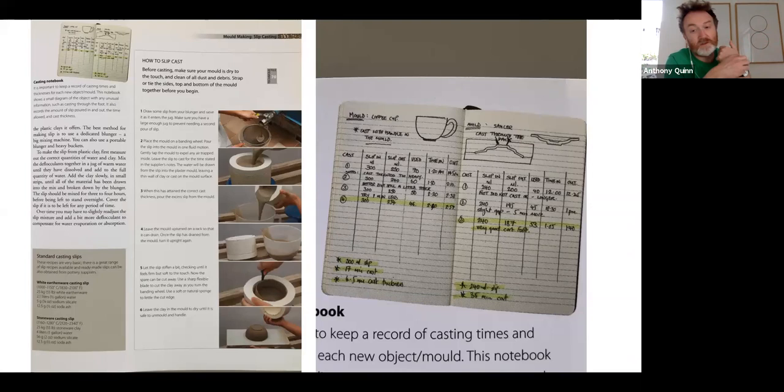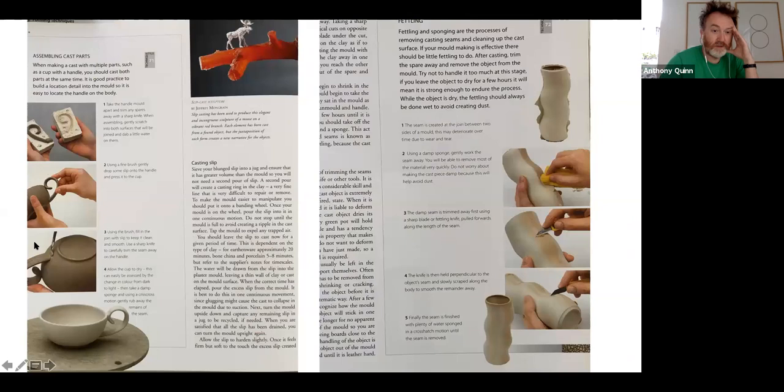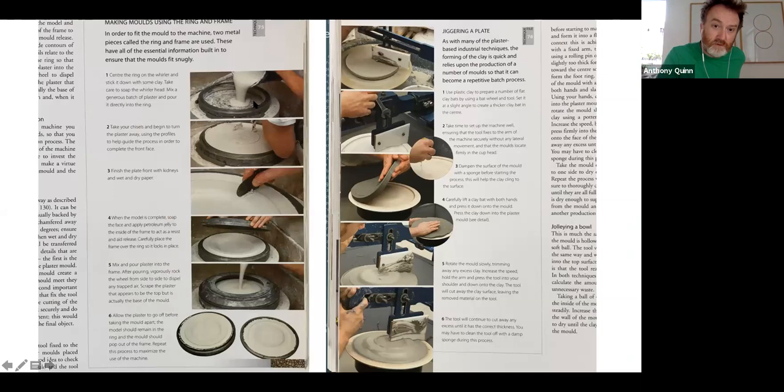You need the same rigor in slip casting — there's no point not knowing how long something should be in the mold, when to demold, how much volume of slip you need. Especially when producing work for retail, it's important to know what volume of clay is used in the object because that's a cost consideration. The book describes this through to assembling cast parts — a handle and cup — and fettling. Each stage is important because the whole endeavor of mold making is building accuracy. Without accuracy, you should have used a more expressive process like throwing.